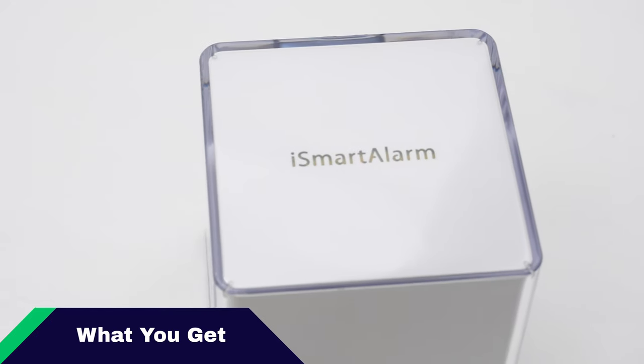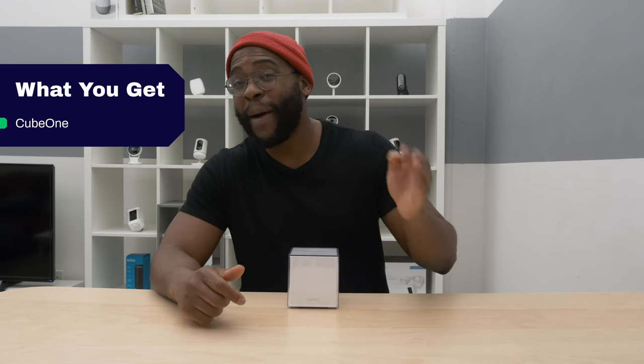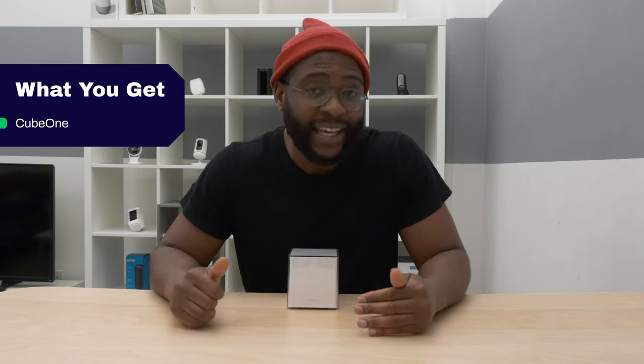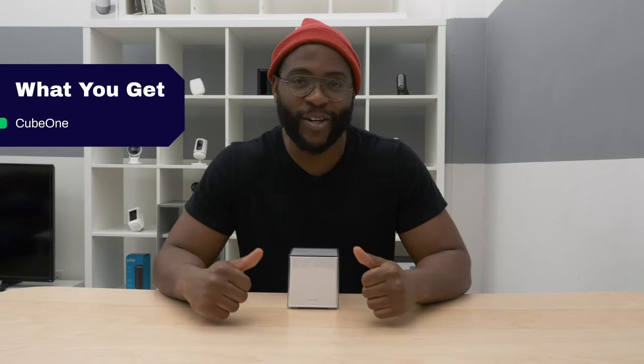The first component in our iSmartAlarm Home Security System is the Cube One. This is your hub, your command center — everything that controls the rest of the peripheral devices. It doesn't have battery or cellular backup, so you will be out of luck if your Wi-Fi or power goes out. On the positive side, it does come with a 110-decibel siren, so you can be sure to be heard in an emergency.